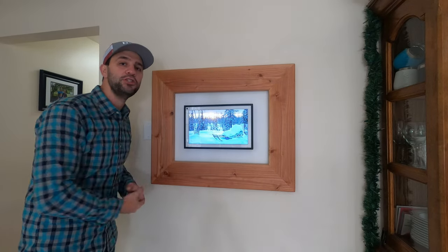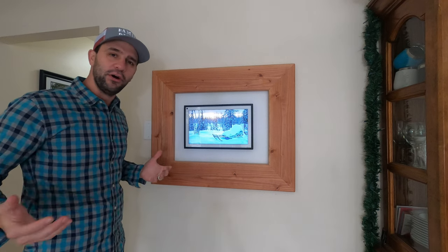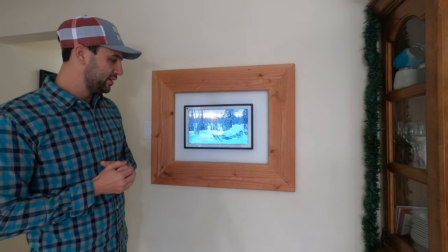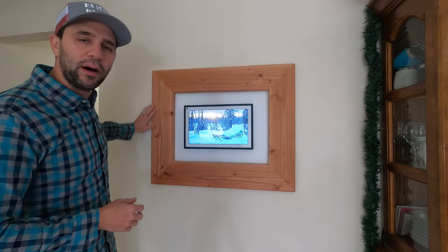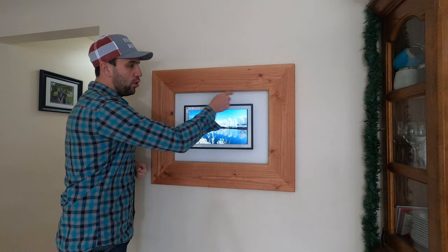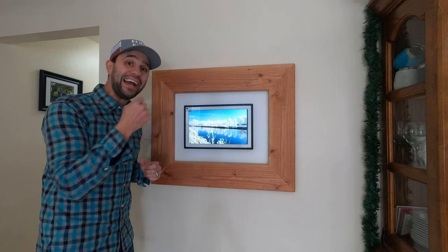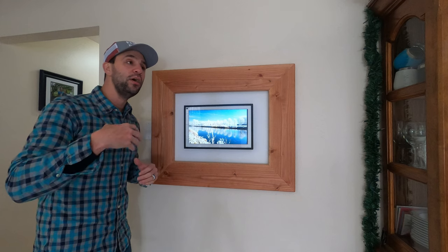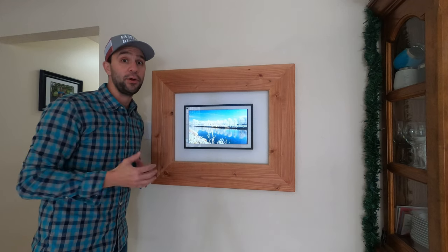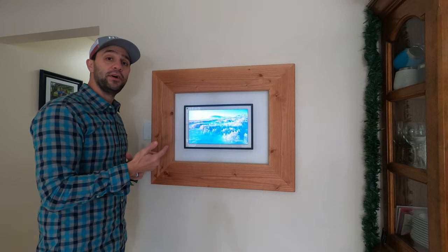Hi, this is Mike, Family DIY TV, and today I'm with my Echo Show 15. I want you to kind of look at this — what do you notice about this that's a little unique? Yeah, I know, the wood frame — I'm going to get into that a little later. Wires? No wires. I have this nice, clean install, and I'm going to show you how I did this. I'm also going to give you four to five other solutions that would probably work for anybody, and hopefully you can get the same setup at your house.